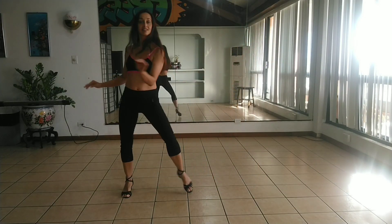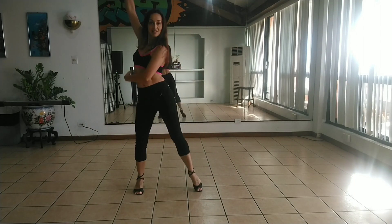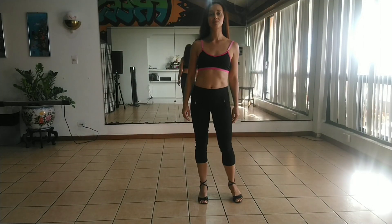Hi! Let's look at the turns in Bachata. Let's break it down.